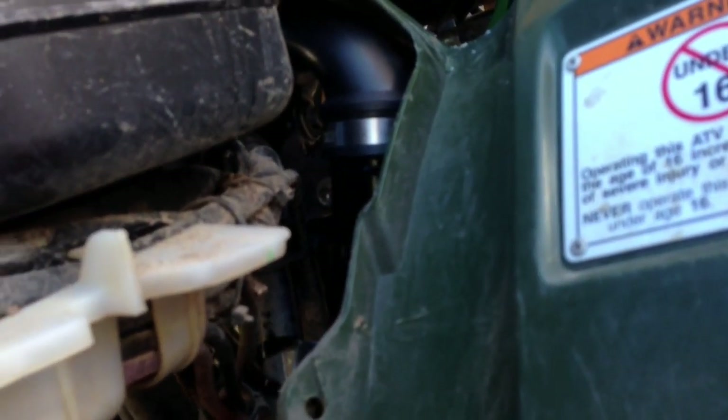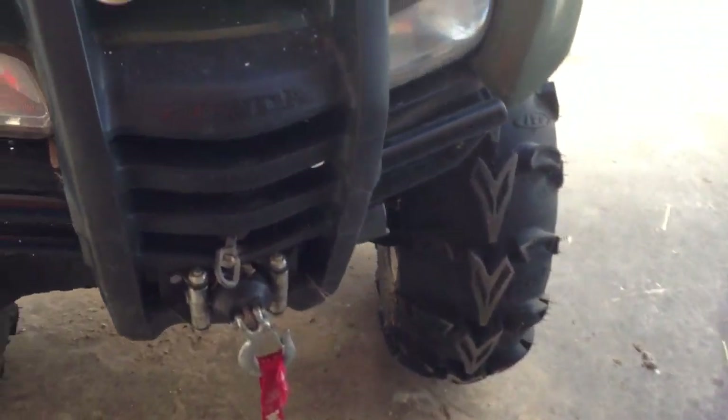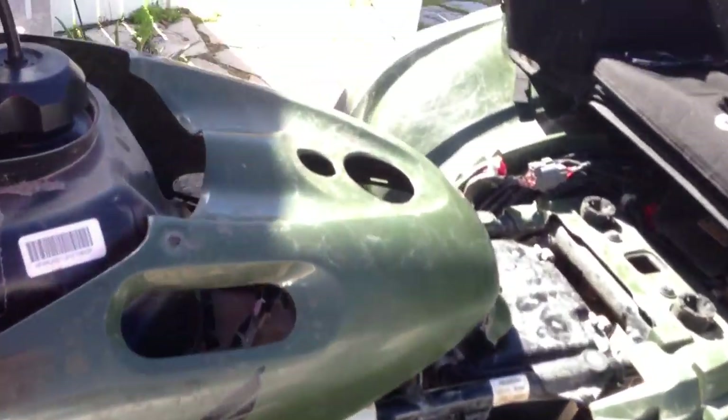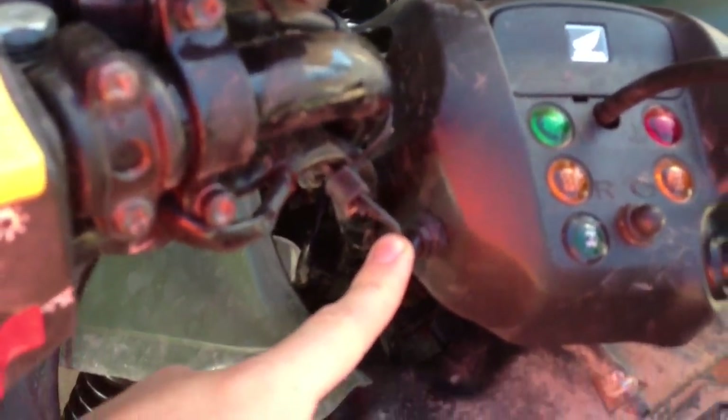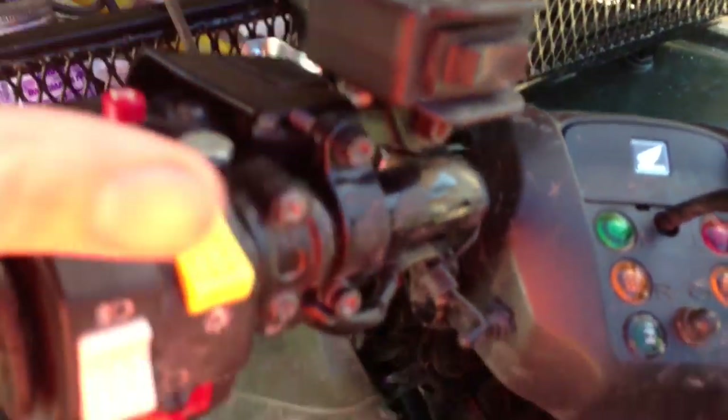I installed an accessory plug on the shroud here that comes out by the gas tank. I've also got a winch on the front — 3,000 pound — and I've got a wireless remote on it with a switch so I can turn the wireless controller on and off. I've also got the handlebar mount controller.